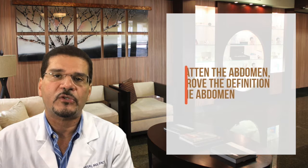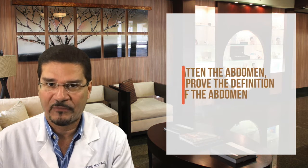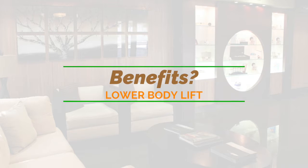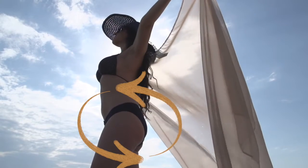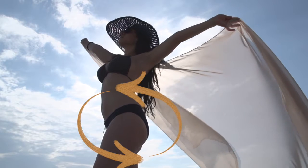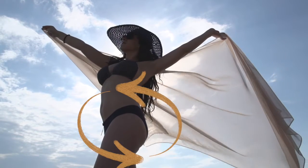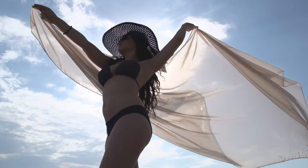The goals of the surgery are to flatten the abdomen and improve its definition. In some cases, it highlights the six-pack abs that everyone's looking for. It also lifts and restores the shape of the buttocks and the lateral thighs, eliminating problem areas such as cellulite and stretch marks from these areas.